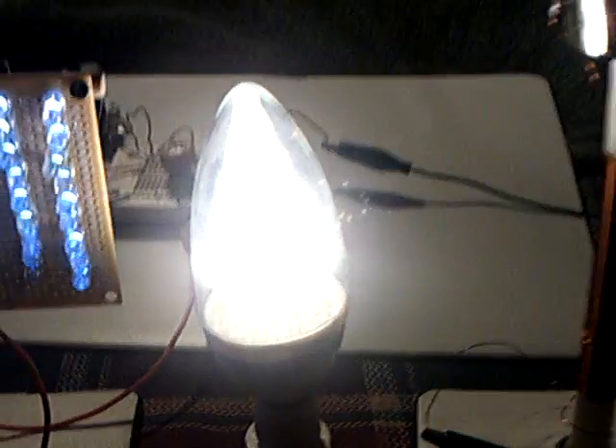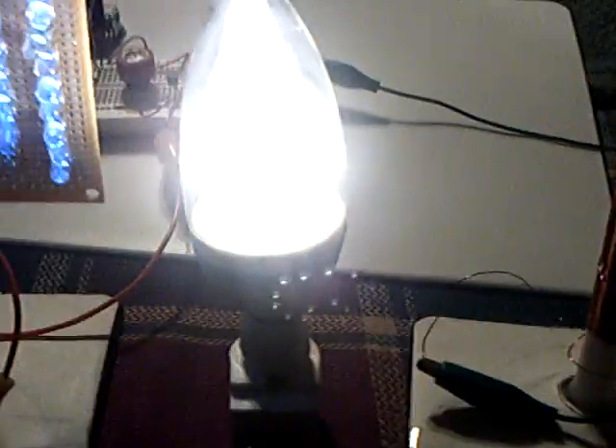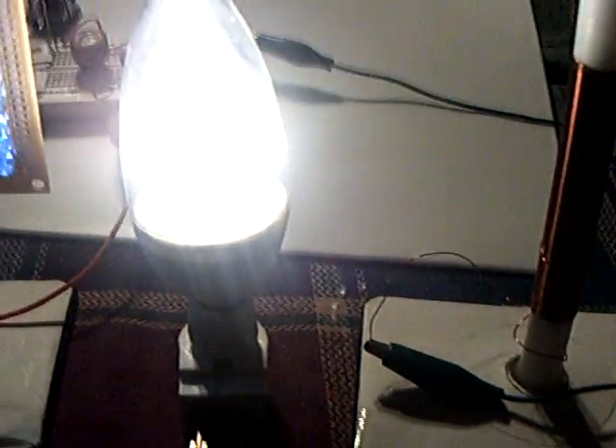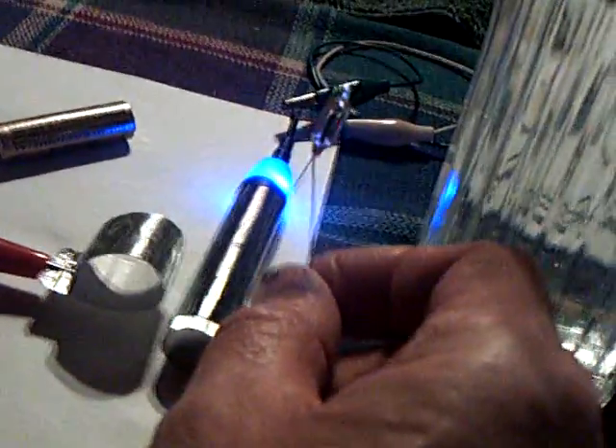Now let me turn this Lights of America bulb on — this will just come on nice and bright. And there's the Lights of America bulb coming on. You can see over here I've got a neon on now too. I'll take this other little neon right here and show you the high voltage on this. It's all over the place — everywhere.